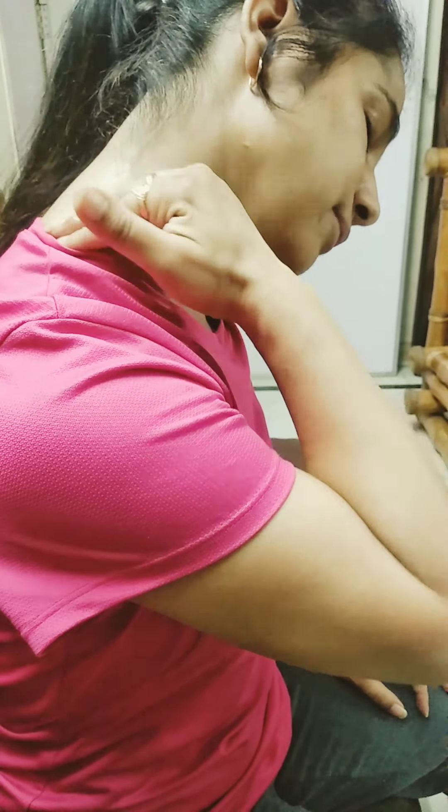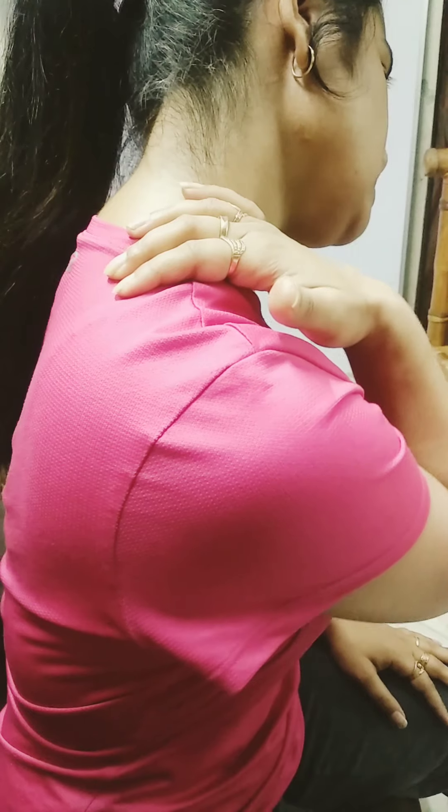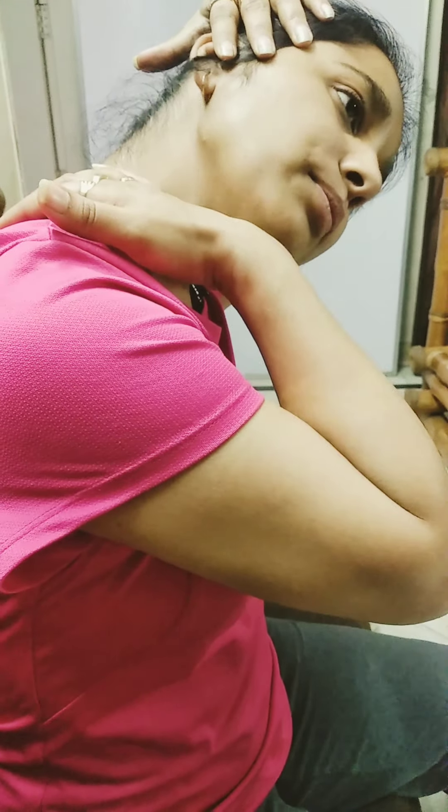After you have done the massage, you have to take your palm — these four fingers — onto that trapezius muscle where you have started. Place your four fingers like this. Now slowly, you have to place your left palm down and your right palm, which I have placed here, will pull down to the bottom.